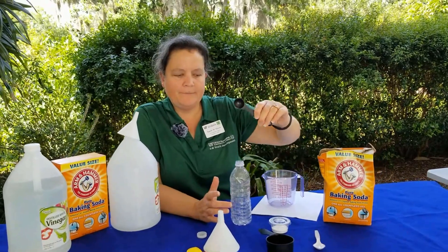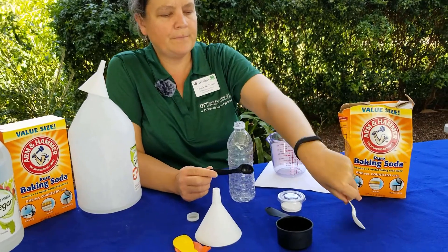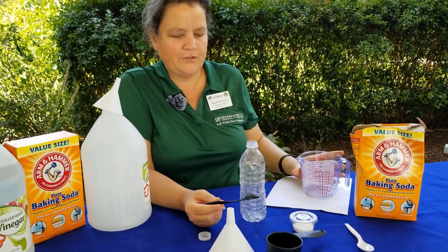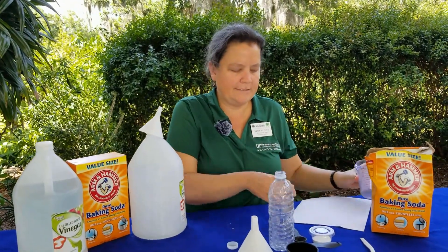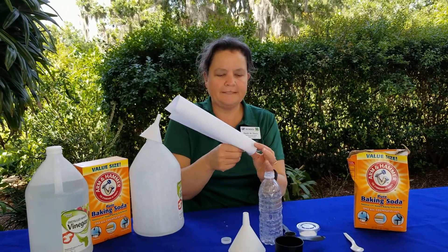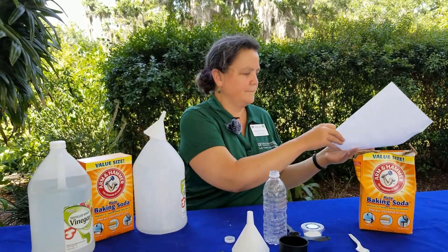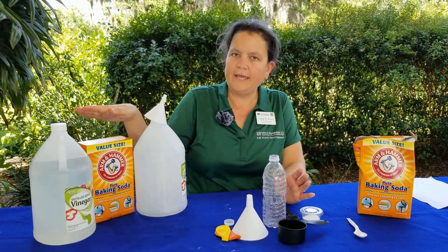A teaspoon — if you don't have a measuring teaspoon, you can just use a simple small spoon from your kitchen drawer. A measuring cup — this is a half cup, or you can use a larger measuring cup if you don't have the smaller version. A funnel, so that we can pour the baking soda where we need it. If you don't have a funnel, you can roll up a piece of paper that can act like a funnel for you. And then you're going to need a balloon, baking soda, and vinegar.